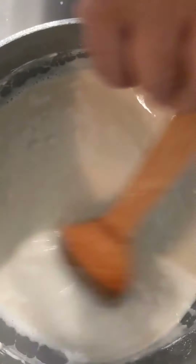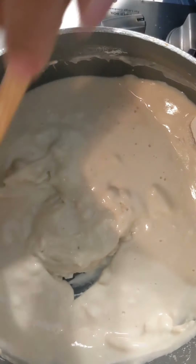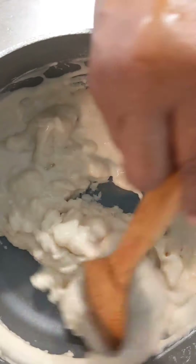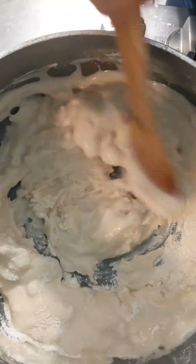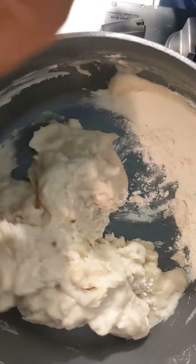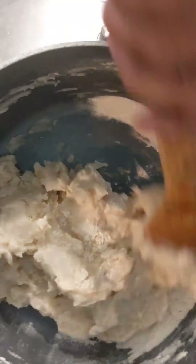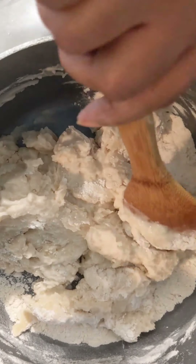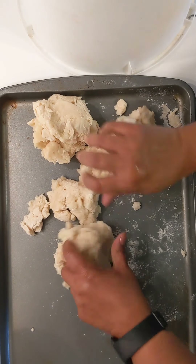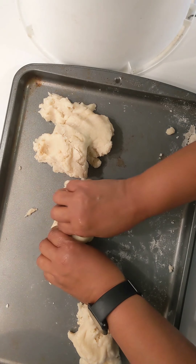We're stirring, still stirring. It starts to clump up — keep stirring, otherwise it'll burn. Stir until it starts to stick. Then turn the burner off, let it cool for a bit. Put it on a cookie sheet and you can start to knead it to smooth out the lumps.